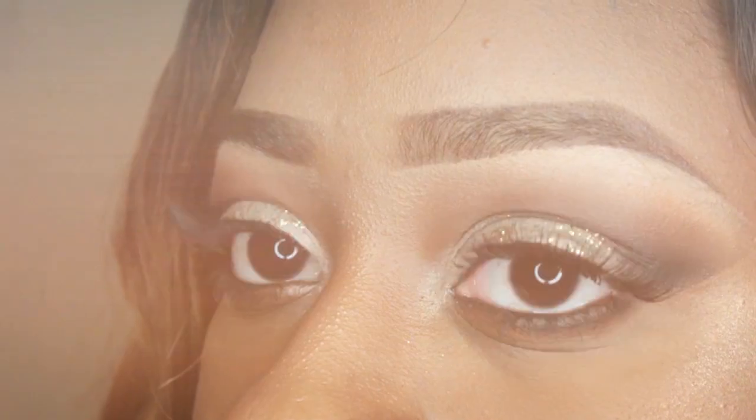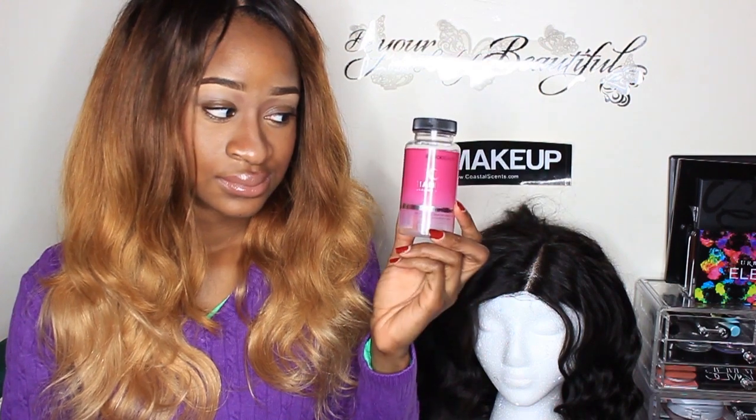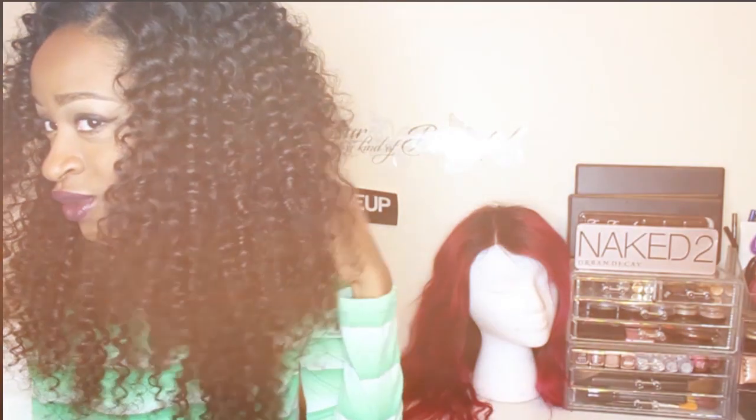Welcome to DesiGT where I have makeup tutorials, hair journey tips for relaxed, natural, and texlax hair, product reviews especially for growth, and hair coloring for fun.